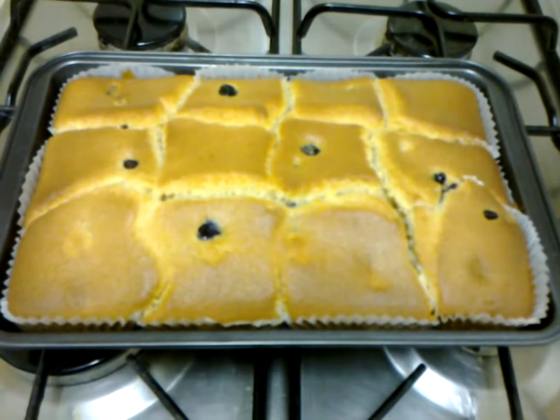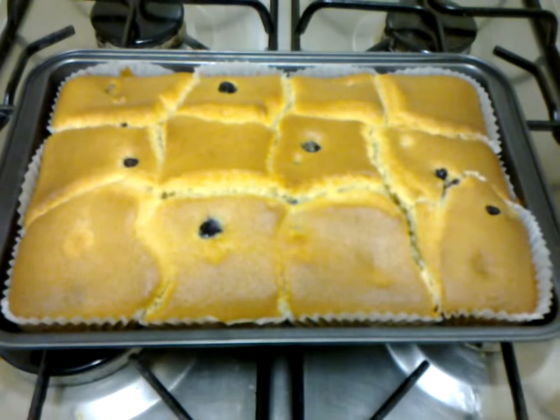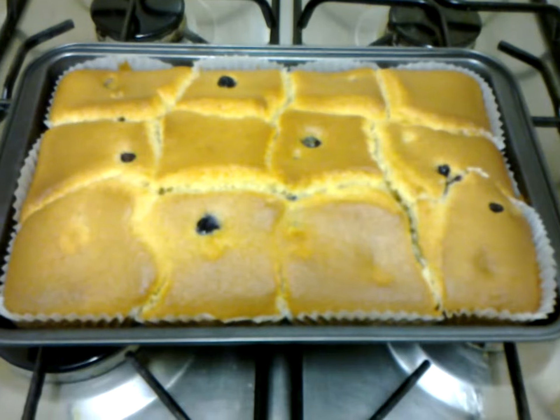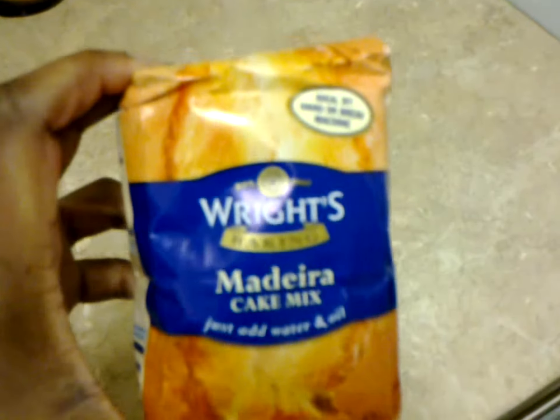This is a Madeira cake that I just made. I'll show you the packet of the Madeira mix that I bought from Lidl. It's called Wright's Madeira cake mix. Just add water and oil — I added water and sunflower oil, and all the instructions are on the back of the packet.